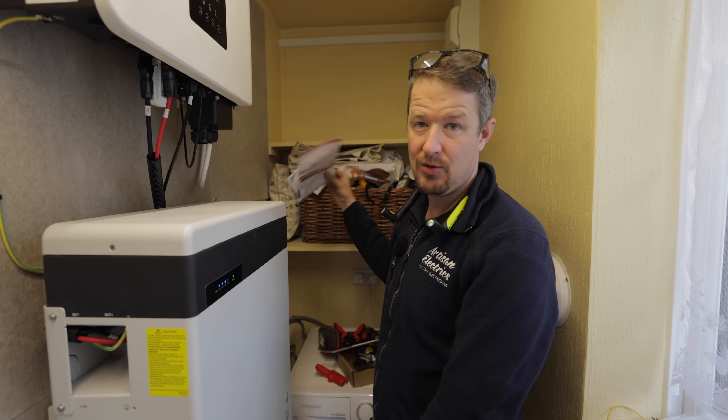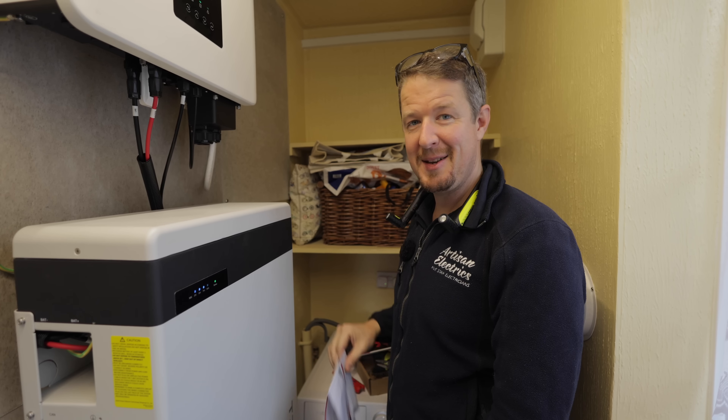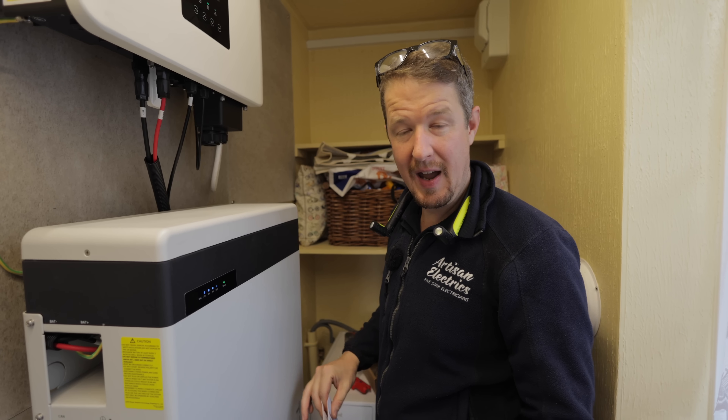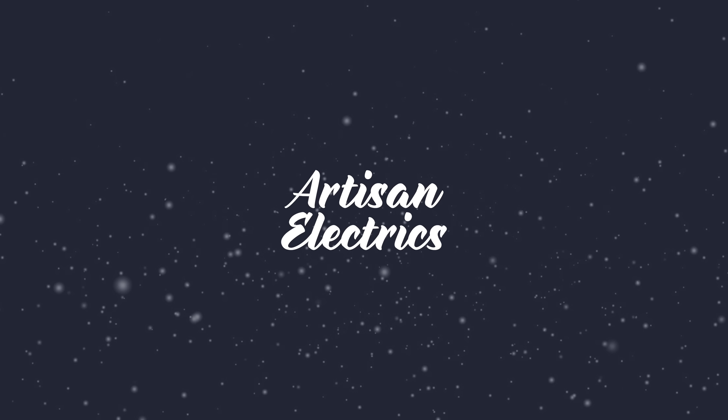In general it's here, it's on the wall. We're going to have to come back to add the extra two modules in about a month from now, so we will be back at some point. I hope you've enjoyed this video - if you have, make sure you like and subscribe and we'll see you in the next one.